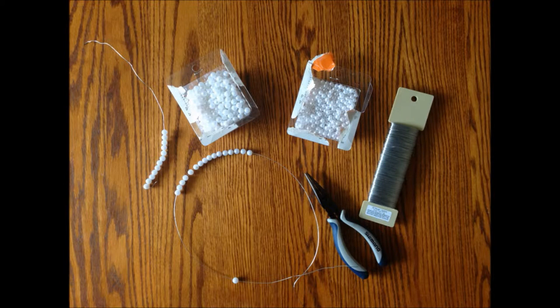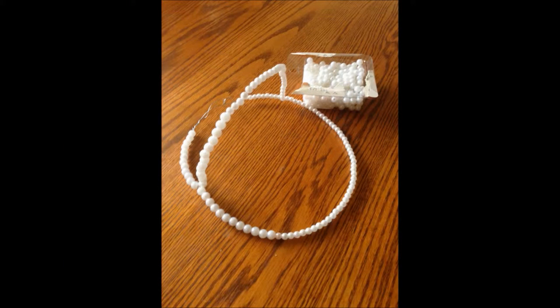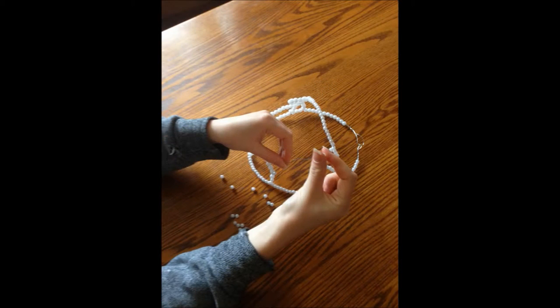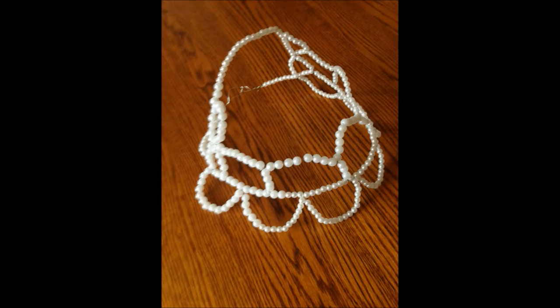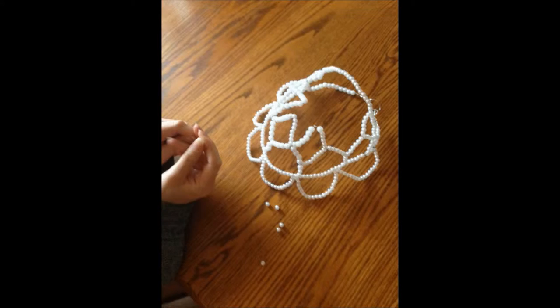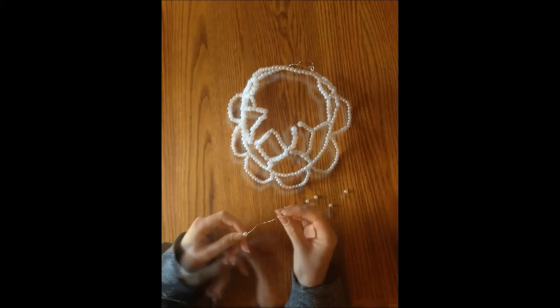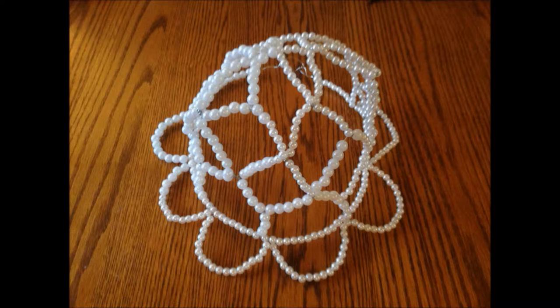The first step to recreating the photo was to construct the headpiece used in the photograph. For this we used wire and beads. We strung the beads onto the wire to create the basic shape of the head, then added small pieces of wire with beads to create the rest of the headpiece. We twisted them together and ended up with a product looking like this.